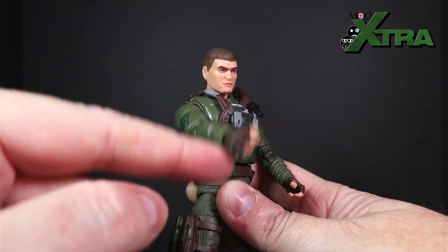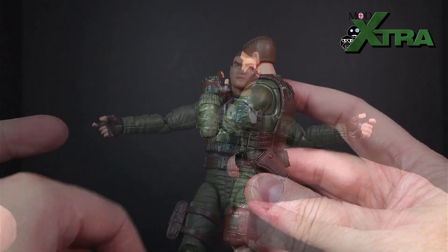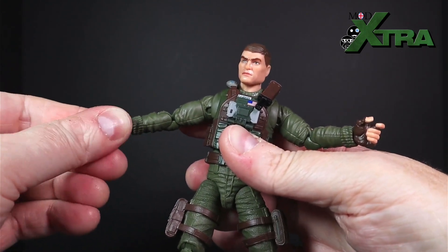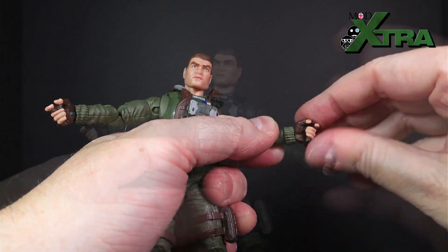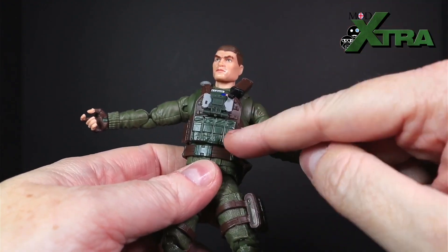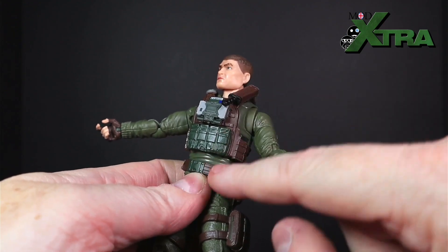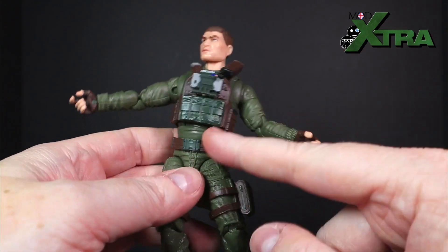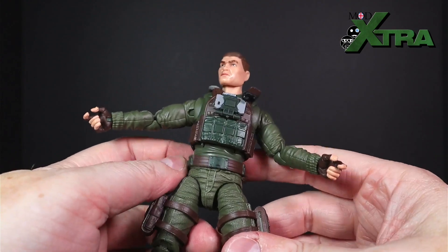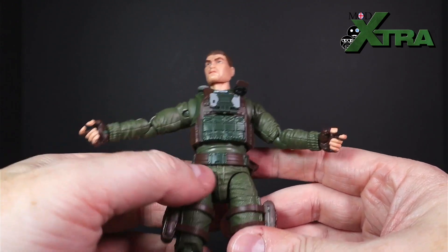We've got the hinge in the armpits giving the T-shape, full 360 in the arm, swivel at the top of the bicep/tricep, pinless double elbow that'll get you up to there, pegged-in hands at the wrist giving swivel, the right hand with a forward-and-back hinge, and the left hand with an up-and-down hinge. In the torso there's an ab crunch and diaphragm cut — it's somewhat obstructed by the tactical vest but you can still get decent forward and back. Moving down, the ball in the waist gives swivel and tilt, though the belt is quite loose.